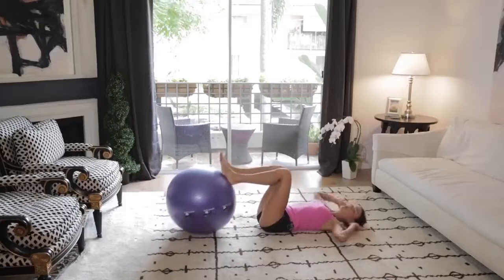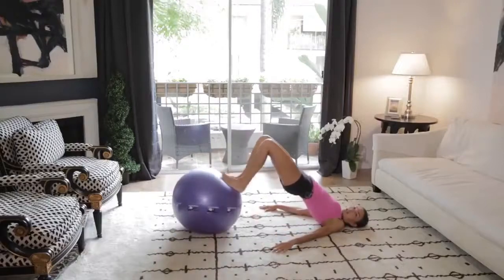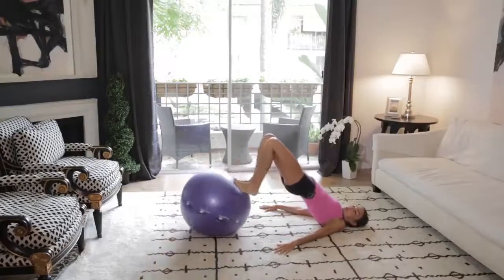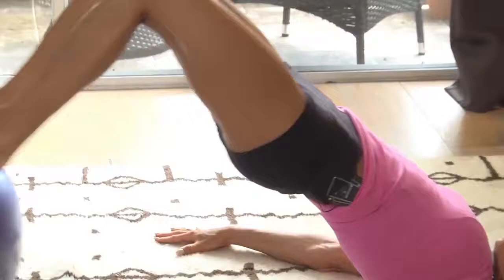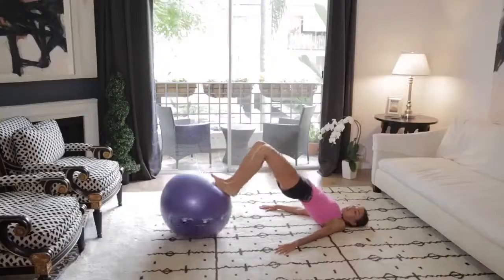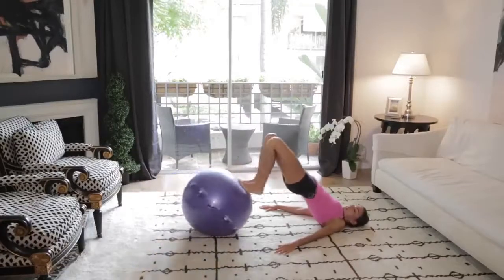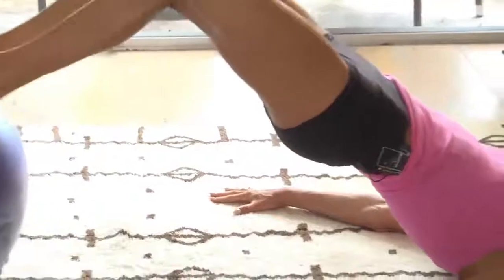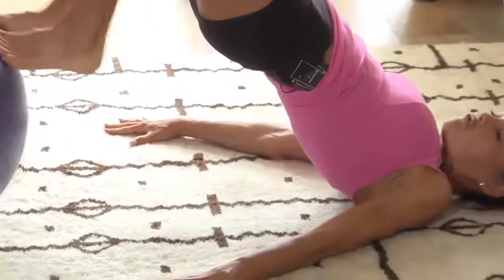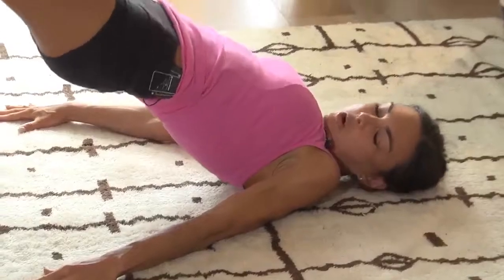Nice job. And we're going to finish. We're going to do one more set of those hamstring curls. You ready? All right. Hips up off the ground and bring it in. Hold the abs nice and straight and strong to keep your hips up. Here's 7, 6, 5, 4, 3, 2, 1.